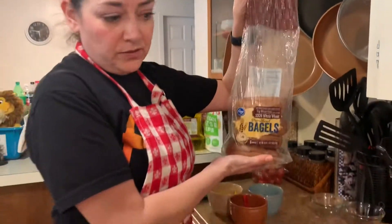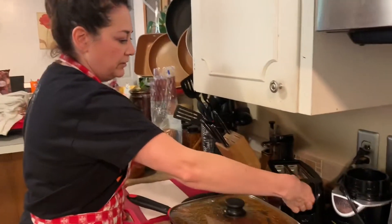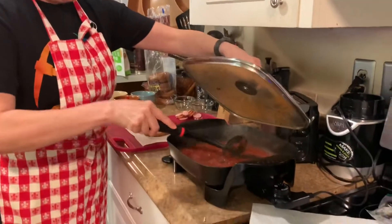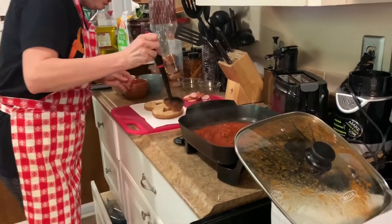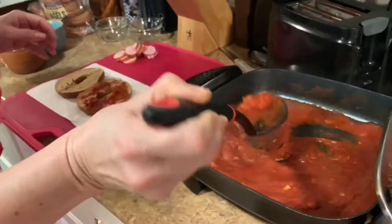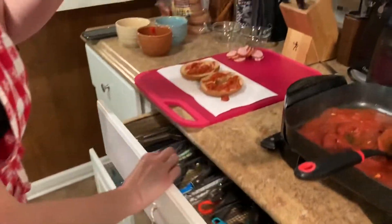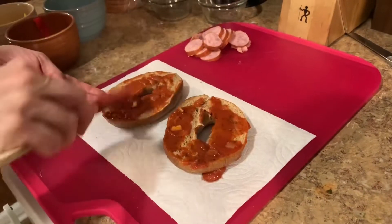Now we're gonna make some bagel pizzas — these are really easy to make. The bagel acts as the crust. I've been toasting a bagel here and it's ready to go. Be very careful if they're hot. Now you're gonna do the same process like we did for the regular pizza, but just on a smaller scale. I'm gonna put the sauce onto the bagel and spread it on with a little spatula, spread that evenly.